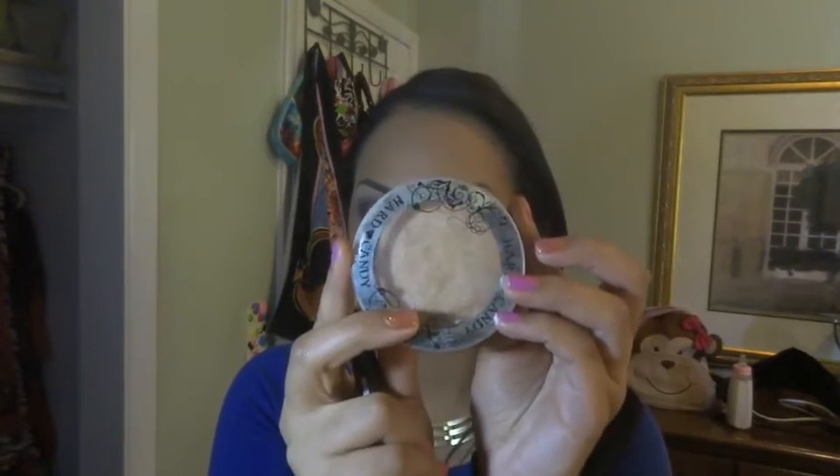Using Hard Candy's Highlighter in Tiki, I am going to highlight my cheekbones.